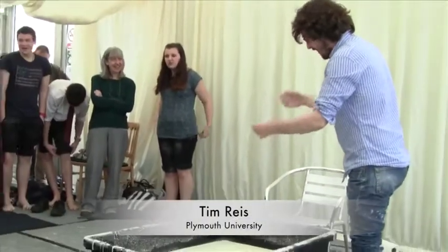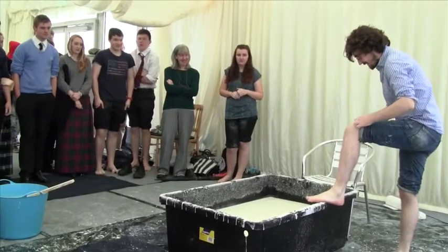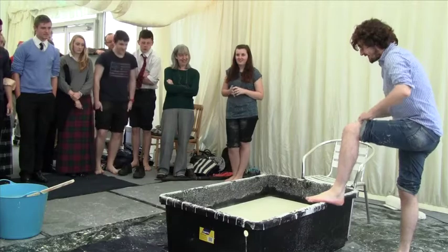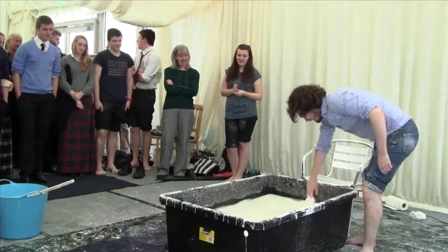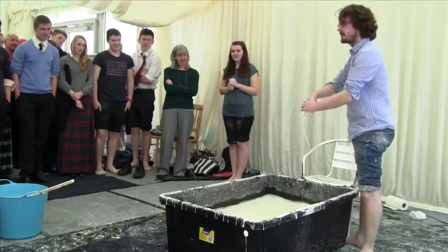So this, again, is nothing more than custard — well, corn flour and water, which you've been playing with. So hopefully you at least know that I'm not being completely stupid by trying this. If you can see, this is flowing like a liquid. You can see waves moving it just like a liquid. But if you apply a pressure, it gets quite solid.